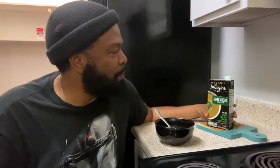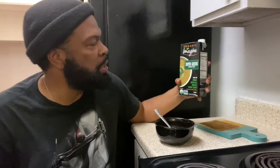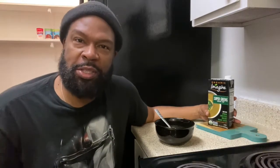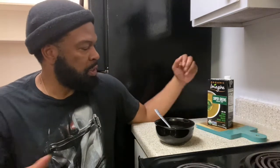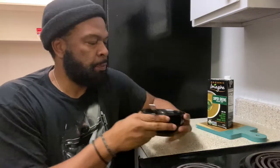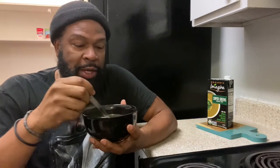I'm going to see if the Imagine Super Greens Creamy Soup makes it to my wall of fame. It's made with spinach, green peas, broccoli, and coconut cream. It's a good source of vitamin A and fiber. And to answer your question — no, nobody pays me to do this. I'm doing this on my own as a creative way to share my health and wellness journey, my weight loss journey. I'm just trying to get my body into a better place.